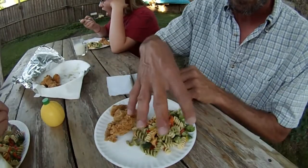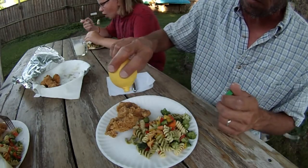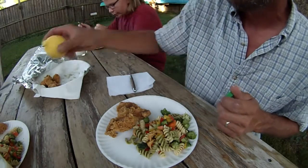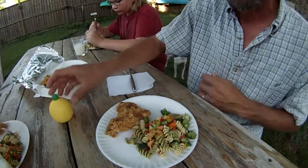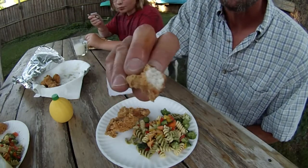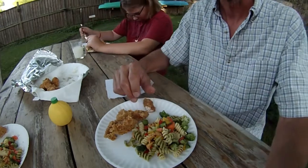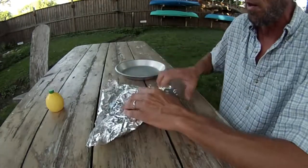Here it is — served with a little broccoli pasta pepper salad. Really good with a little squirt of lemon juice on there. Try it — don't be scared. The meat is white and flaky. Hope you enjoyed it; like it, share if you did, subscribe if you haven't. One gar fed the three of us just fine. We're full and happy — it's good stuff.